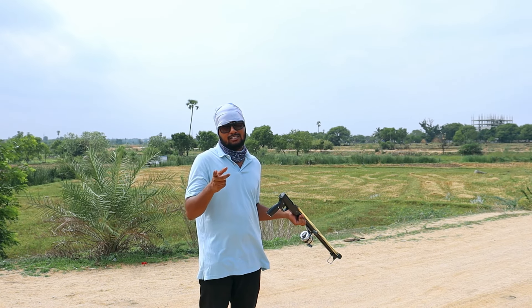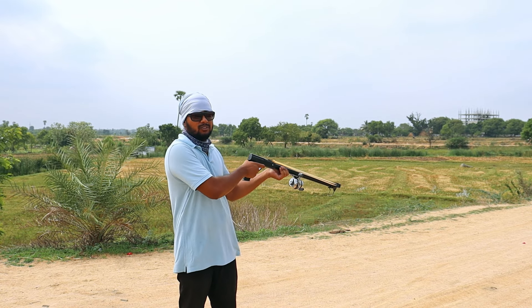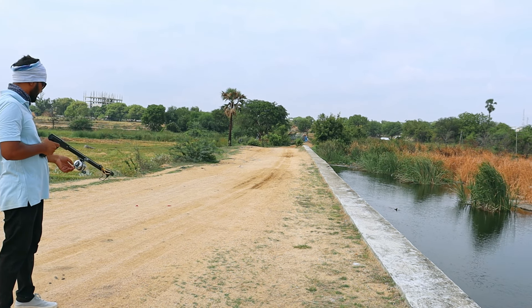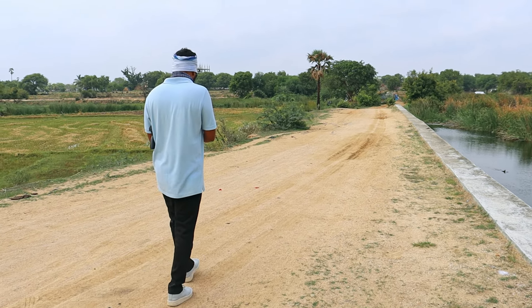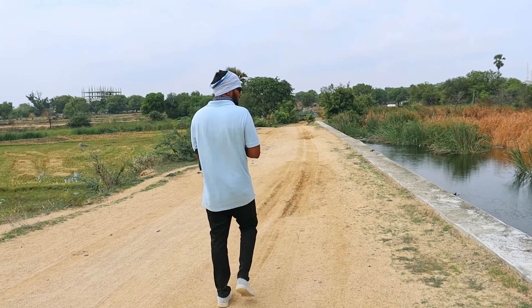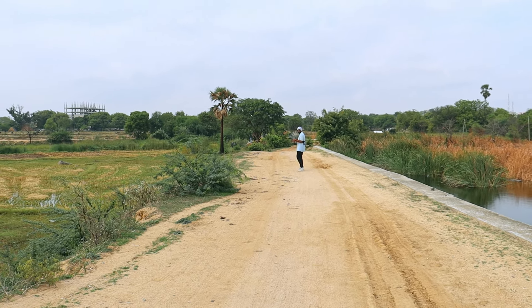Now we have to measure the distance. Let's count the steps — 1, 2, 3, 4, 5, 6, 7, 8, 9, 10. So at 10 steps distance, this is very powerful.